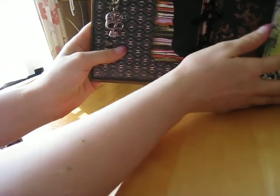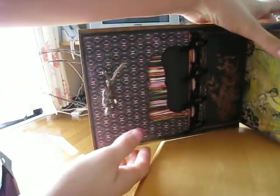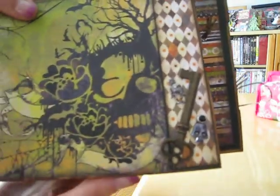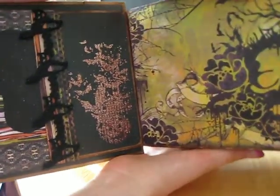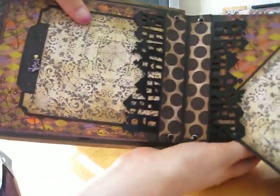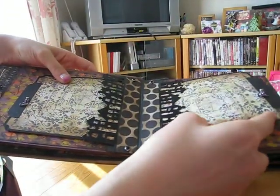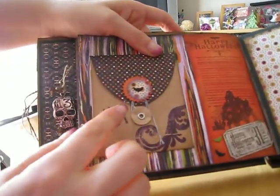It looks like this. There's a key and a little skull and skeleton there. I love this paper — it's the Basic Grey Eerie collection. There are two tags in each one; I'm not going to pull them out. And then I used my Tim Holtz thingy here — this tag slides right in there.